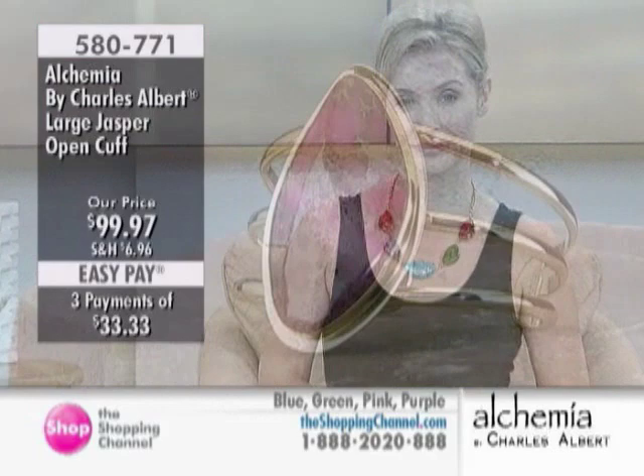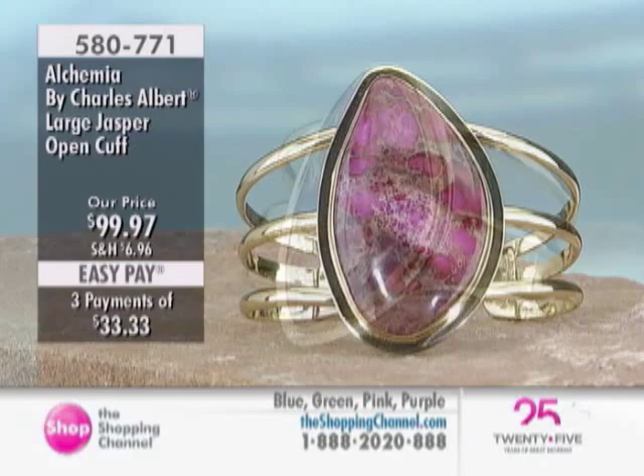With your launch here in Canada, first time here on television, we have your big hits. This is like an all-star show. And that's what we want to see for you, because for under $100, you really have a look here.